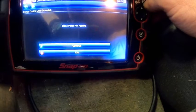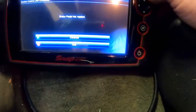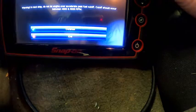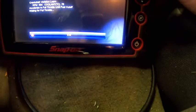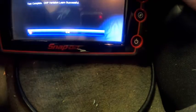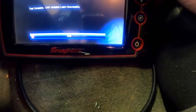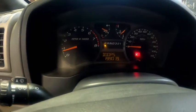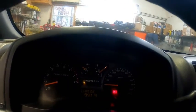I had to put my foot on the brake, so we went back through the procedure again because I didn't have my foot on the brake the first time. The scan tool now says the learn was successful, and as you can see, the check engine light is out. Releasing the parking brake, all of our dash lights are out.